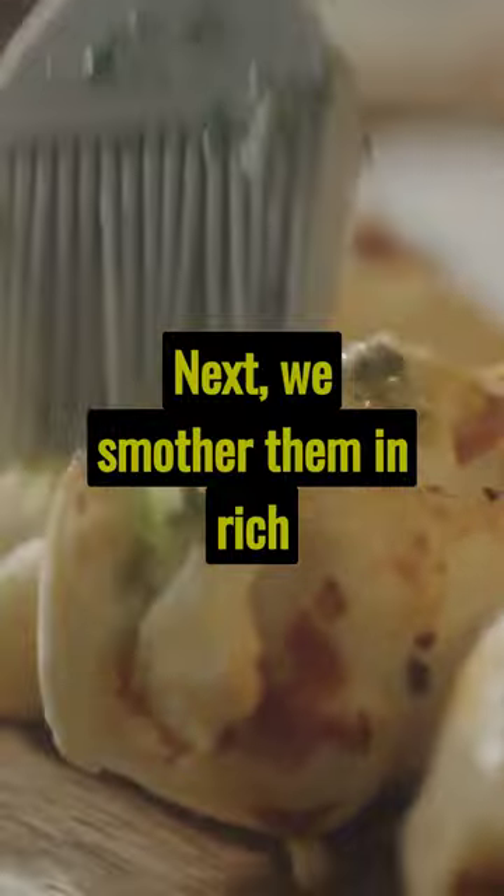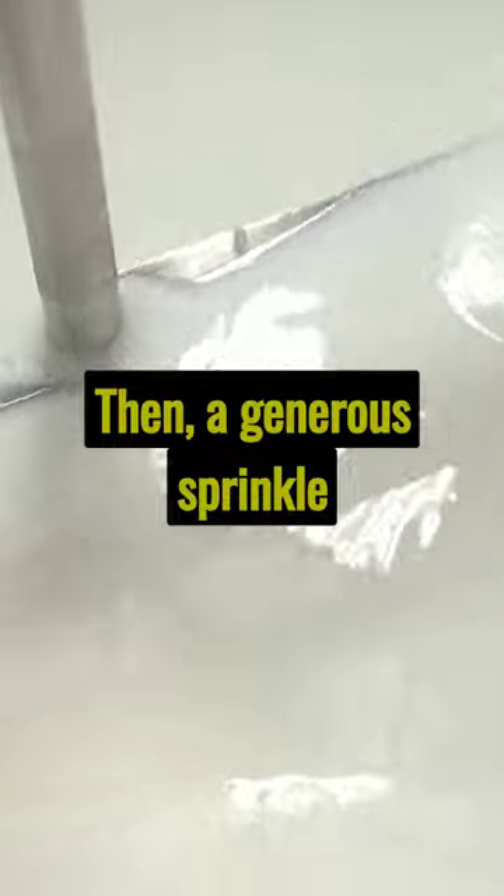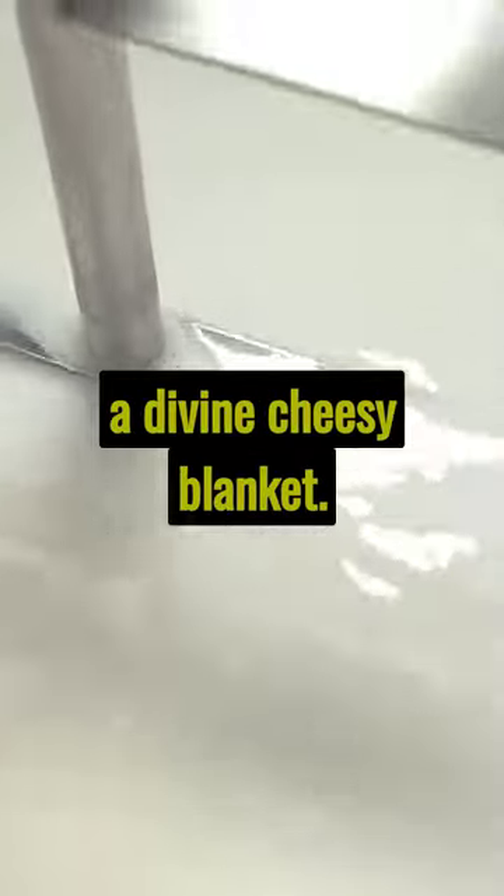Next, we smother them in rich garlic butter. The aroma alone is tantalizing. Then, a generous sprinkle of mozzarella. The cheese melts, creating a divine cheesy blanket.